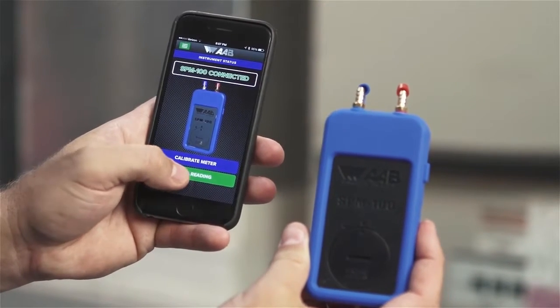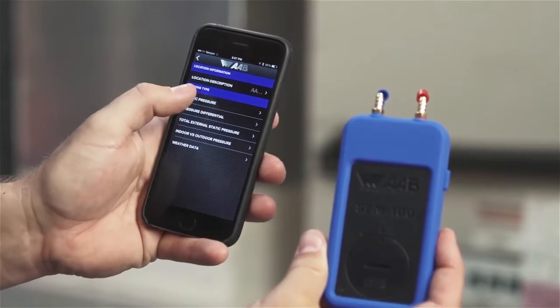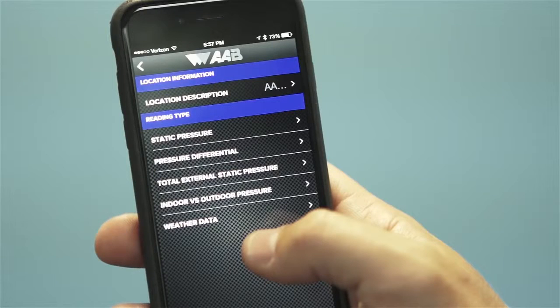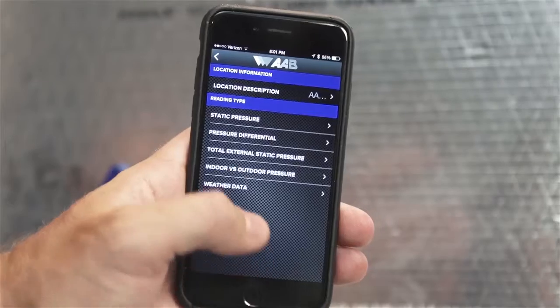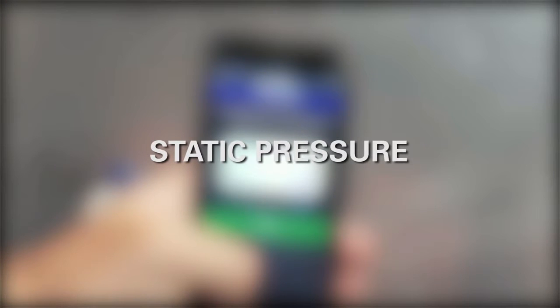Begin by hitting the green take a reading button. You then have the option to name the area being tested. There are 5 tests to choose from including static pressure, pressure differential, total external static pressure, indoor versus outdoor pressure, and weather data. To take a measurement of the static pressure in a duct, choose the test titled static pressure and then follow these steps.